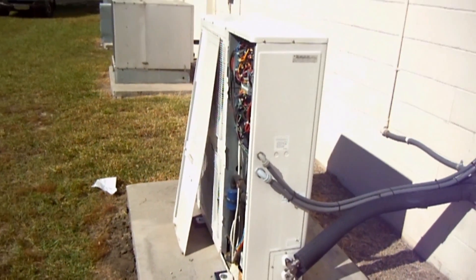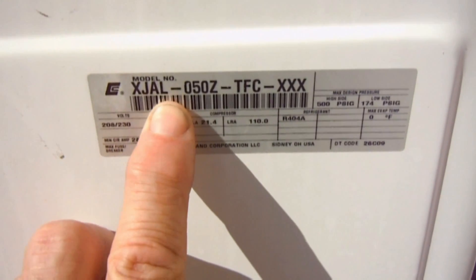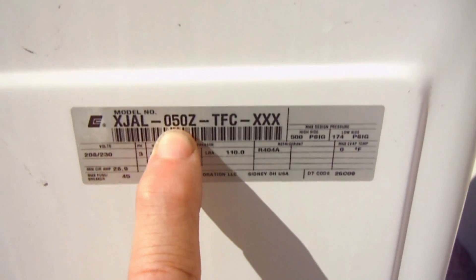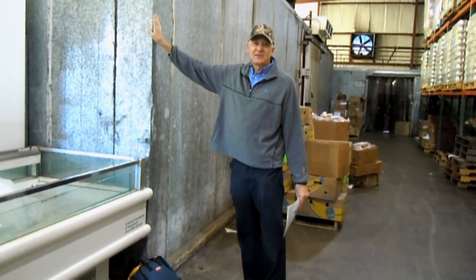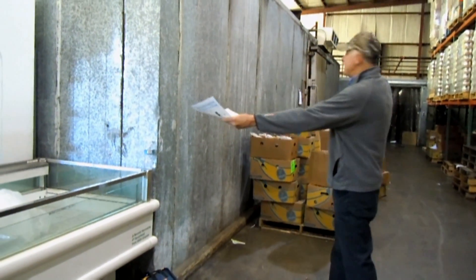The refrigerant in this system is 404A. Now let's take a look at the data plate. It's an Emerson XJ series, which is for walk-in coolers or refrigerators. So that means it's actually for a freezer, or low temperature. It's a 5 horsepower system, so this really covers a pretty good sized freezer. I'm standing in front of a freezer box right now.